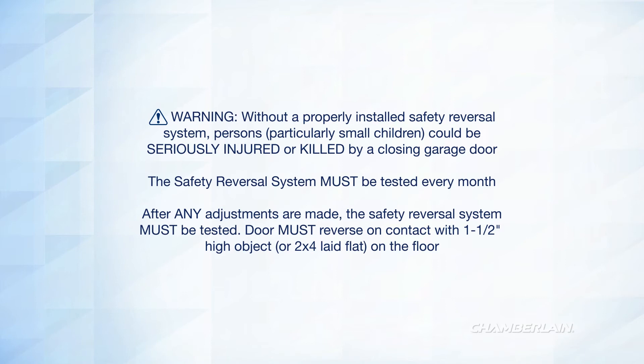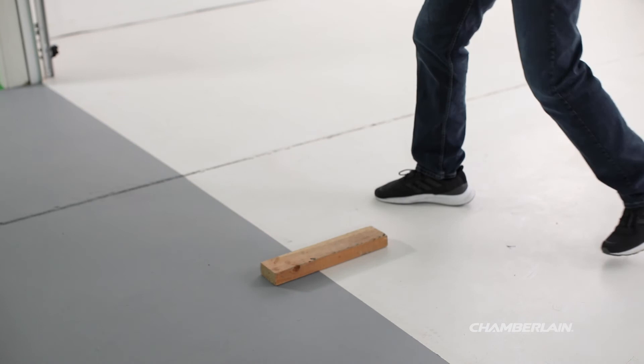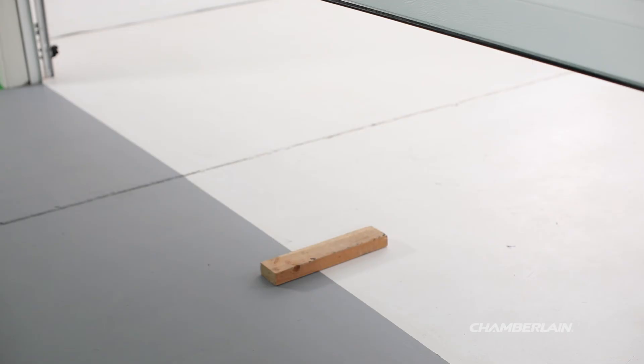You must test the safety reversal system of your garage door opener every month, and also after any adjustments are made. The door must reverse on contact with a 1.5-inch high object laid flat on the floor. To test the safety reversal system, open the garage door. With the door fully open, place a 1.5-inch board, or a 2x4, laid flat on the floor, centered under the garage door. Press the remote control or wall-mounted door control to close the door.